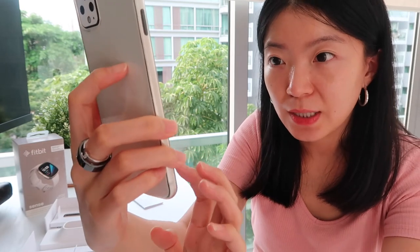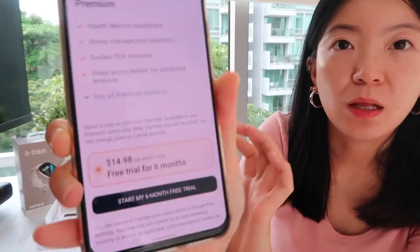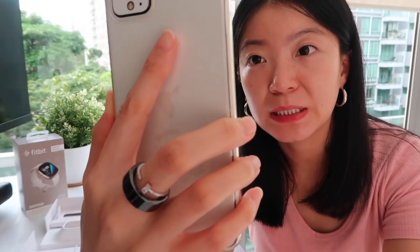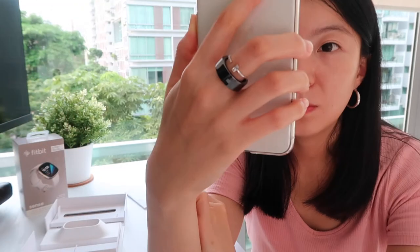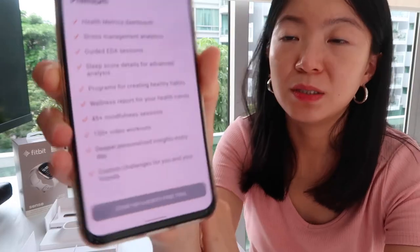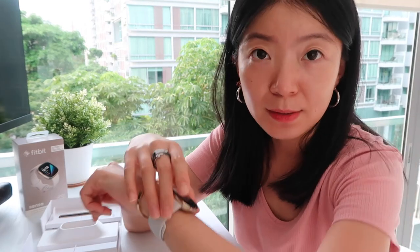It's so good to stay hydrated. There's a COVID tab, which is interesting — reminds you to stay indoors, etc. On the premium page, you get to see what the premium subscription gets you: Health Metrics dashboard, stress management analytics, guided EDA sessions, sleep score details for advanced analysis, programs for creating healthy habits, wellness report, 45 mindful sessions, 150 video workouts, and deeper personalized insights every day. It comes with a six-month free trial so I will definitely get on it.